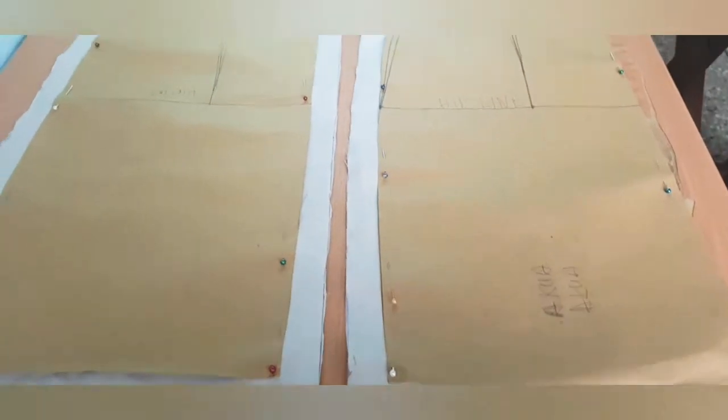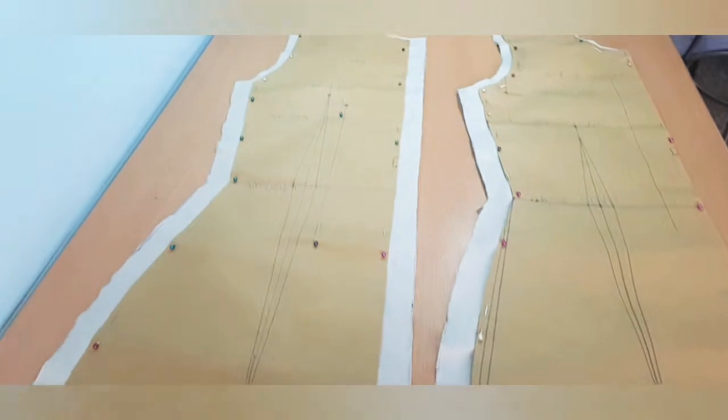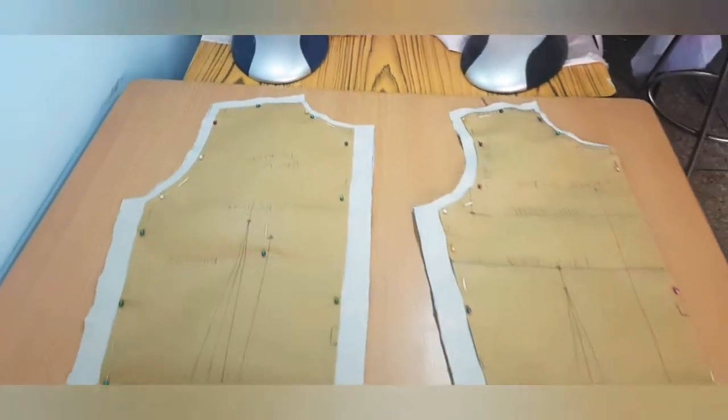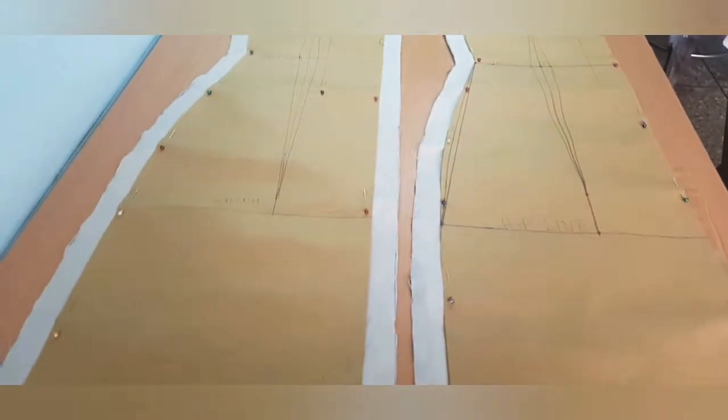After cutting, this is what we have. You can see the seam allowances: the one inch on the side, half inch on the armhole and shoulder, the two-eighths at the neckline, and also the one inch at the hem.